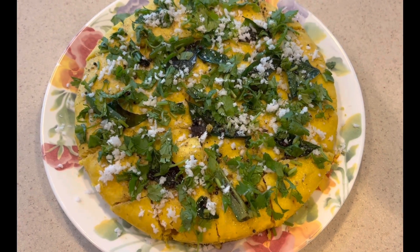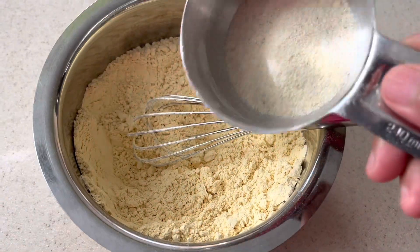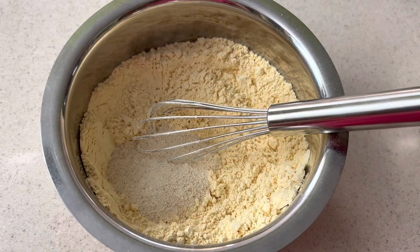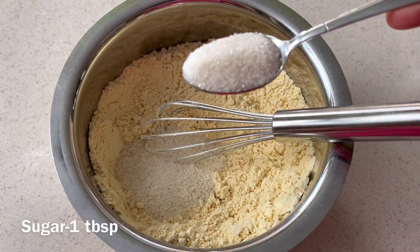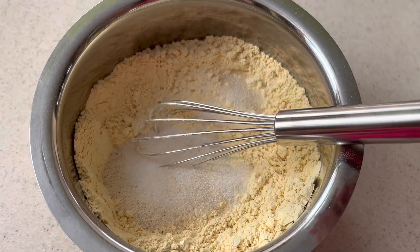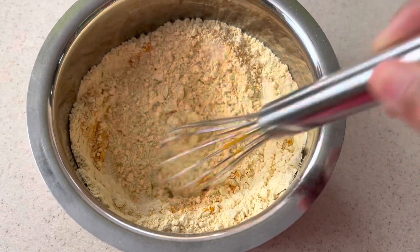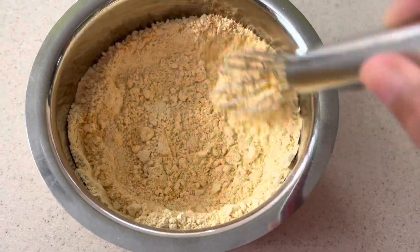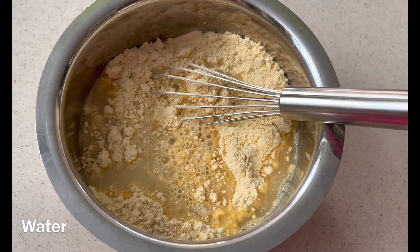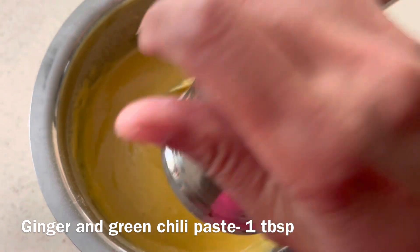Hello friends, let's make dhokla today. In a bowl, add besan flour, suji, sugar, salt, and turmeric powder. Mix all the dry ingredients well, then add water little by little until everything is mixed well.